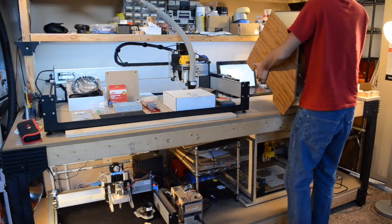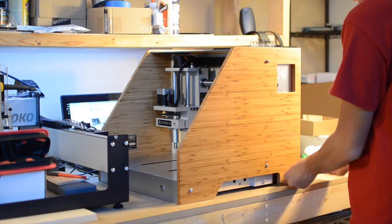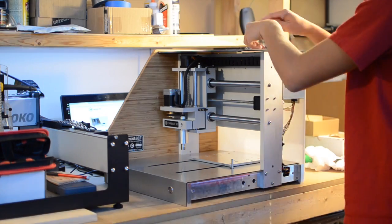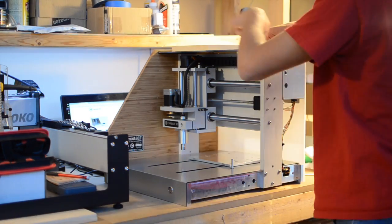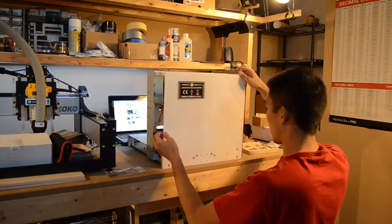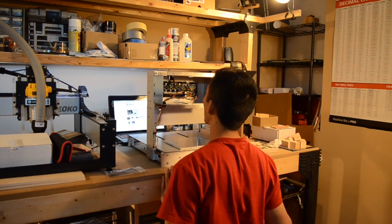The guys over at Carbide3D were crazy enough to send me one, and of course the first thing I did was take it apart. Right off the bat, you can see that this is a fundamentally different machine than the Shapeoko. Even though they are both united under the Carbide3D brand, the development efforts of both machines were very much separate efforts.